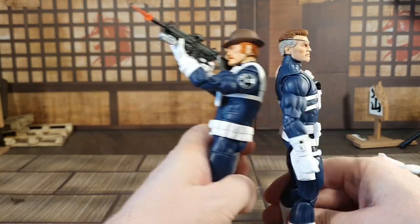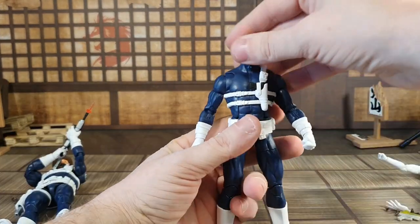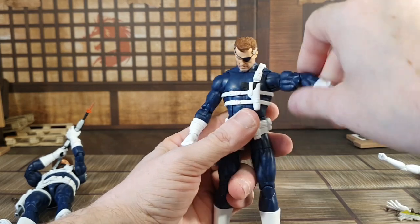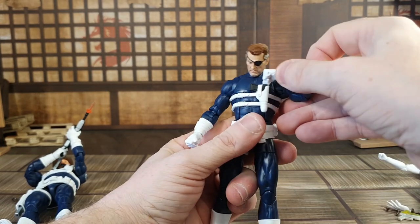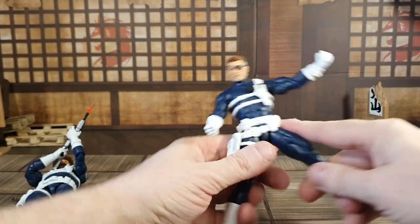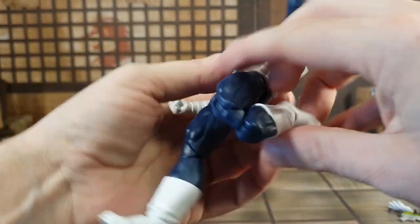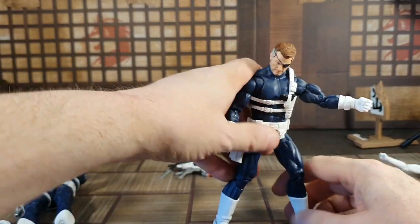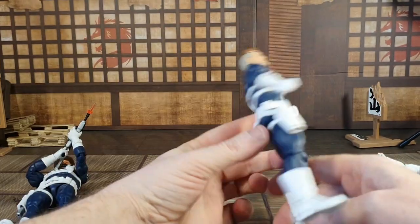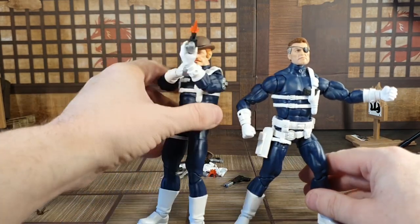Moving onto the Shield agent Nick Fury — both male bodies are the same, so no need to review both. Articulation is pretty good: bicep swivels, butterfly joints, double-jointed elbows, movable wrists, articulation at the abs and waist, legs go out, double-jointed knees, and both knees and elbows are pinless. There are also rocker joints at the ankles, and he has a holster as well. All in all, this is a class set.